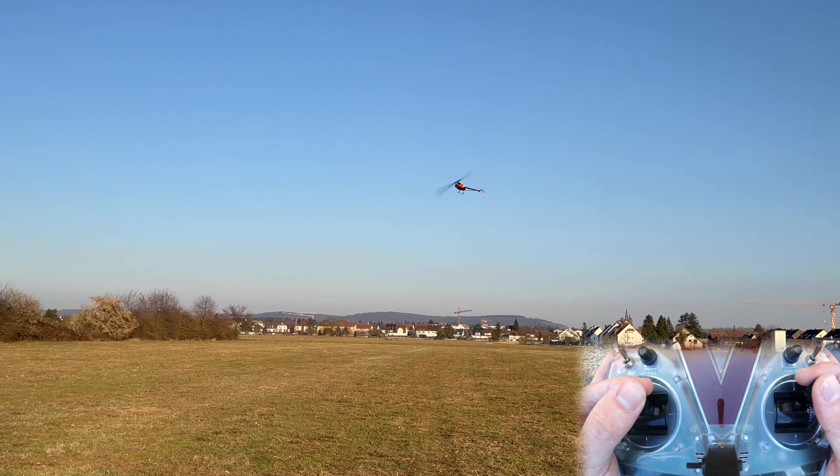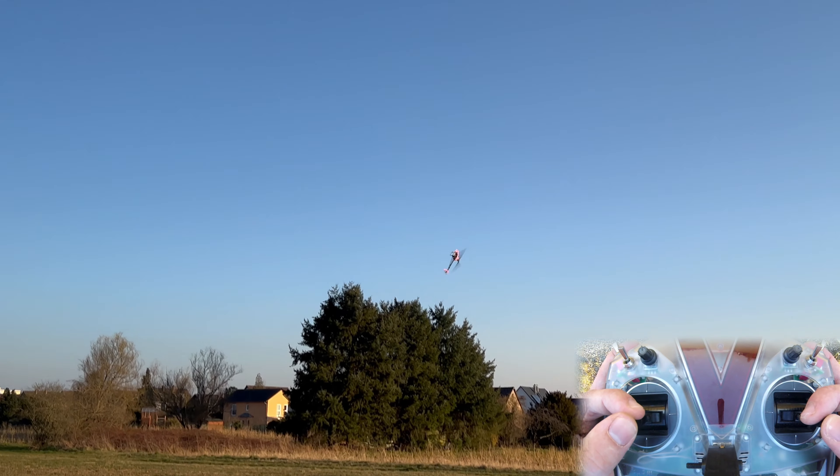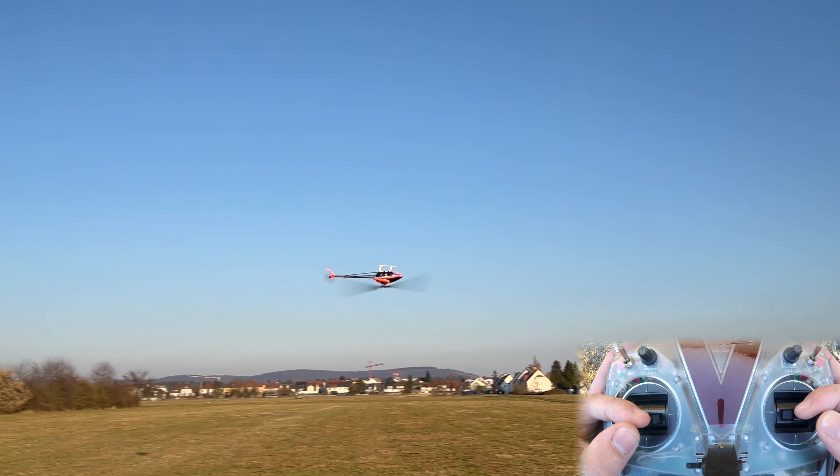Something I also noticed is that if you do this kind of transition where you do this and then pitch up, the helicopter does the upward loop part all on its own because it just pitches up so violently.